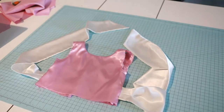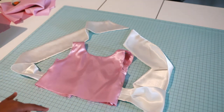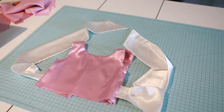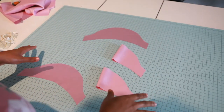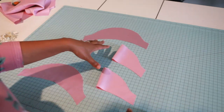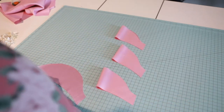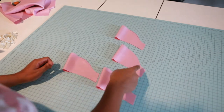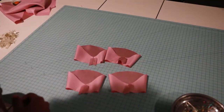The bodice is almost done. I've done a basting stitch on both arm holes and pressed everything. Now let's construct our sleeves. Grab your main and lining sleeve pieces and fold them all in half. Take them to the machine and do a half-inch seam allowance on the short end.